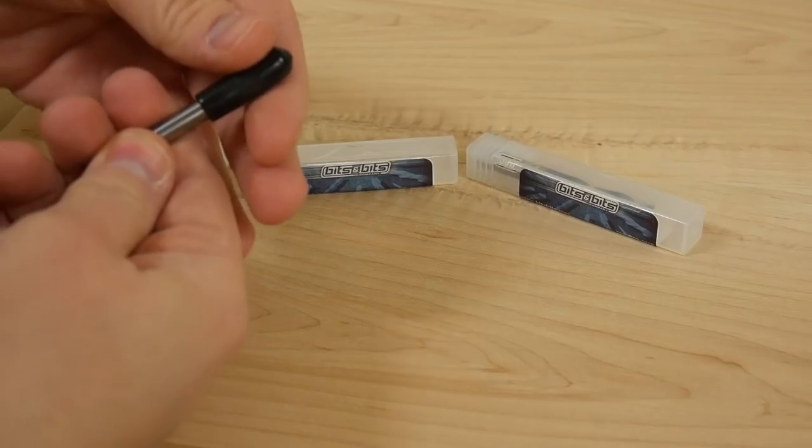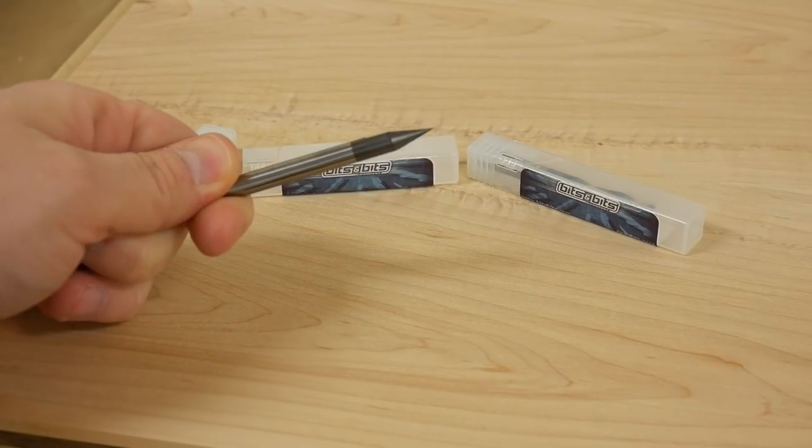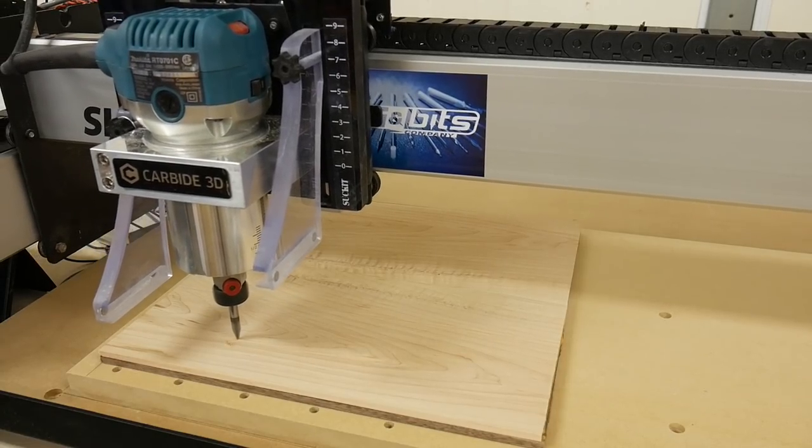The rest of the project will be completed on my CNC machine. I began by using a 30-degree V-bit that Bits and Bits company sent me to try out. I used it to cut not only the numbers but also my logo at the top of the clock.